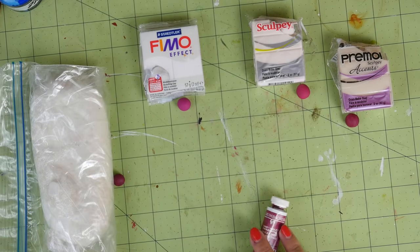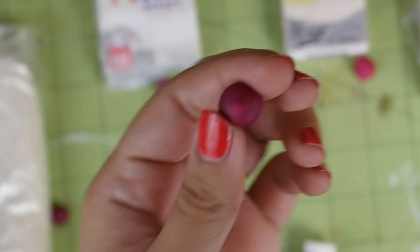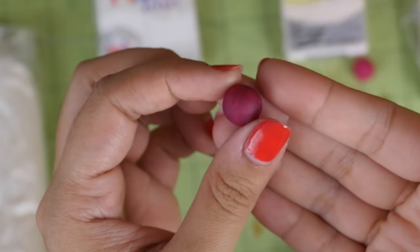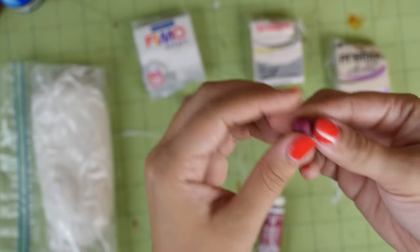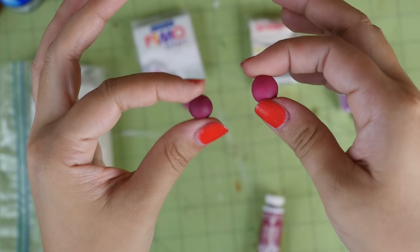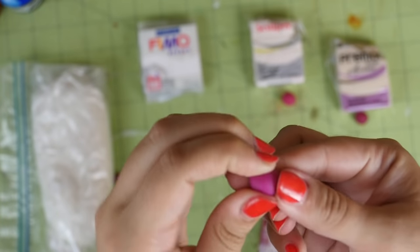Now for the colored clay. The Fimo and Sculpey look almost identical after baking, but the Primo ended up getting those weird bubble-crack things — not as many as in the disc though. The cold porcelain is again smaller, and since it did shrink a little the color darkened. Overall they all look pretty consistent with the color — none were streaky or anything like that.